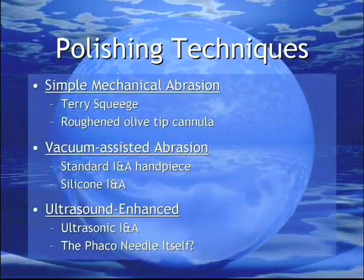Methods of capsule polishing encompass differing mechanisms to achieve this goal. Mechanical abrasion may involve a terry squeegee or a roughened olive-tipped cannula. Adding vacuum stabilizes the capsule against either a standard or silicone-tipped I&A handpiece. Lastly, adding ultrasound to the I&A handpiece has been attempted before. But what of using the FACO needle to polish the capsule?